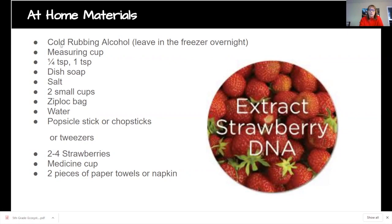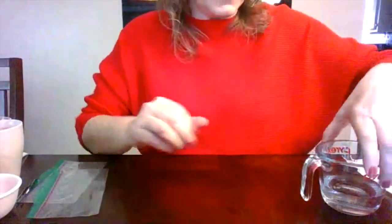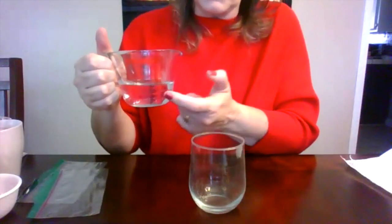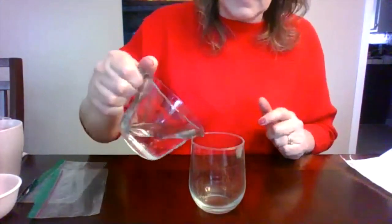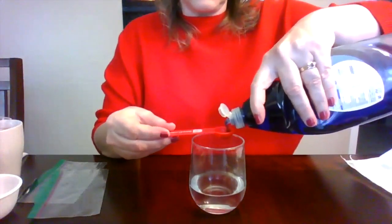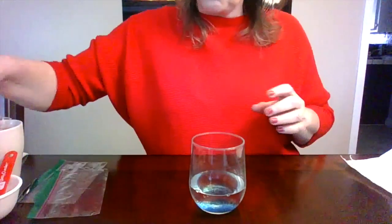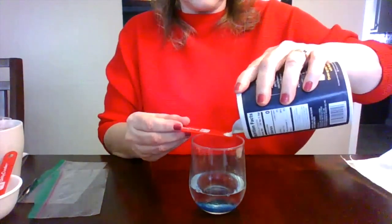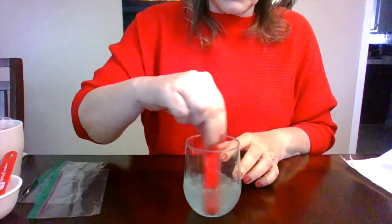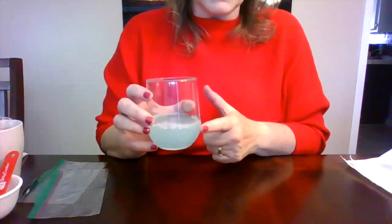I'm going to show you how to do the experiment. First, get your water — I'm using 100 milliliters in a clear cup. Pour that in, then add two teaspoons of dish soap, and one-quarter teaspoon of salt. Stir it so that the salt dissolves. This is called the extraction mixture. Set it aside.